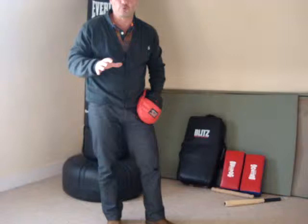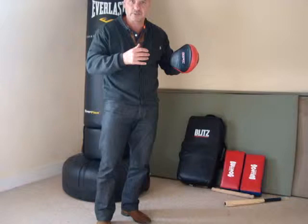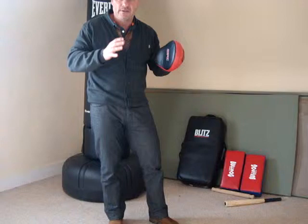I'd like to talk to you today about a nice little drill that you can do on your own, just using one strike pad. What it does is get you to focus on your main combatives — if you're ever in a situation and you need to use force to get out of it. Obviously, use your awareness first; if there's a chance of getting away, you get away. If you can talk your way out, you do. But if it comes to a situation where you need to put combatives in, you've got to know how to do it and what's going to work.